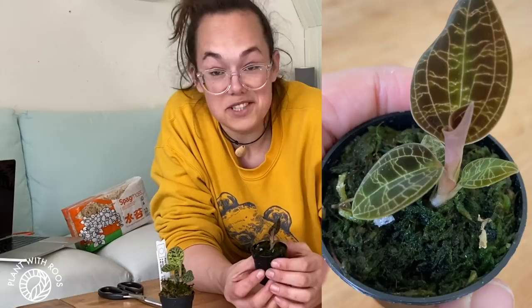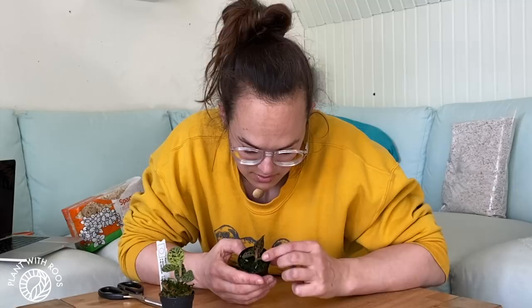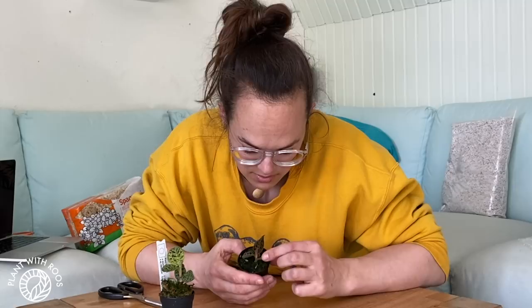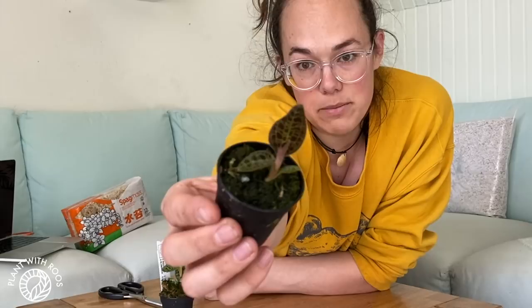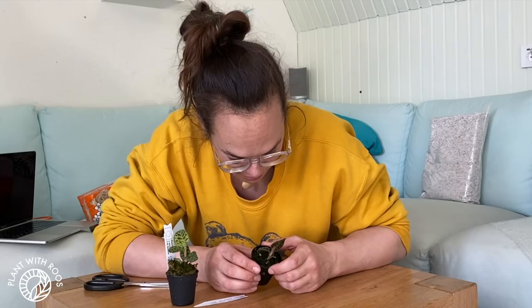These are twelve euro fifty each, so for such a small plant that's actually quite a lot of money if you think about it. This one has four leaves and one unfolding. I'm lying on the table because I want to show you so bad. I love this — it's like the Makotas Patola but with a little bit more red-brown leaves instead of green. It's stunning.